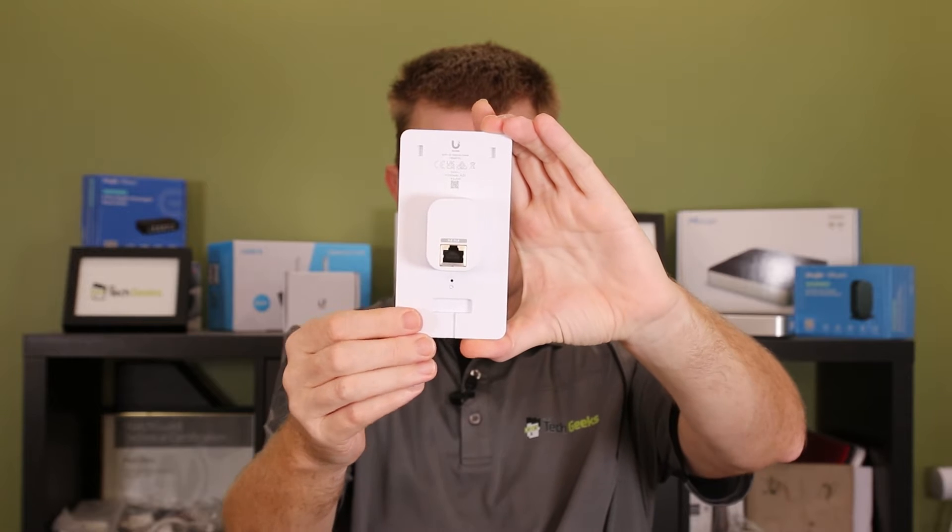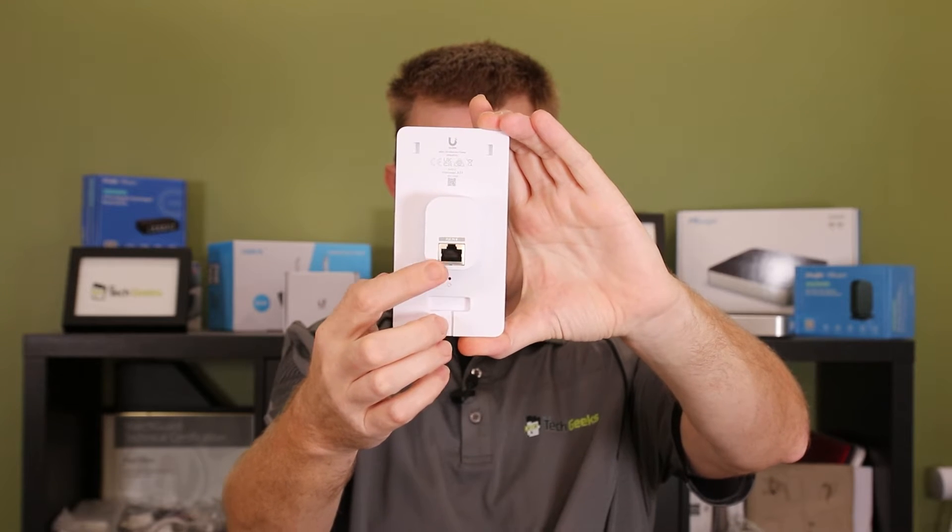As you can see we've got our standard reset button and our PoE in port. This is a PoE powered device, but it does not need to be plugged into the UA hub. It can be plugged into any device that provides PoE, as long as it's on the same network segment — i.e. the same IP range — as the OS console that is running Unifi Access.